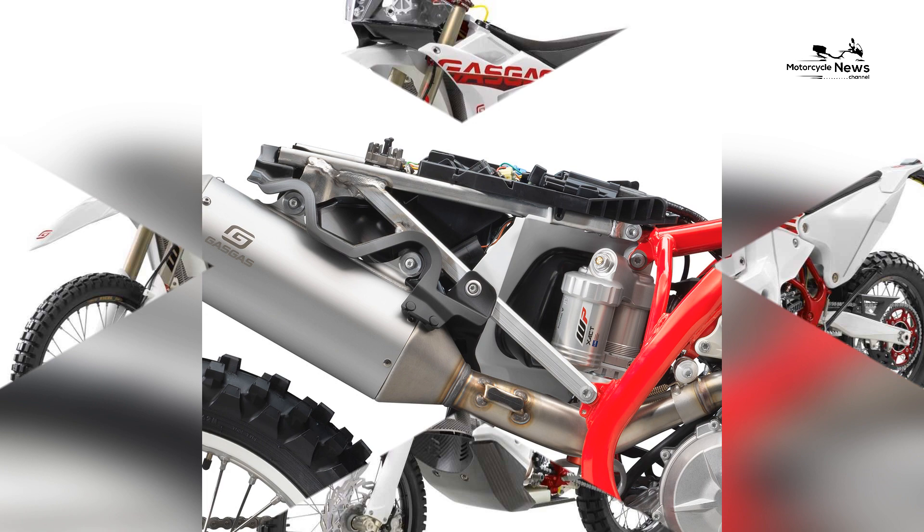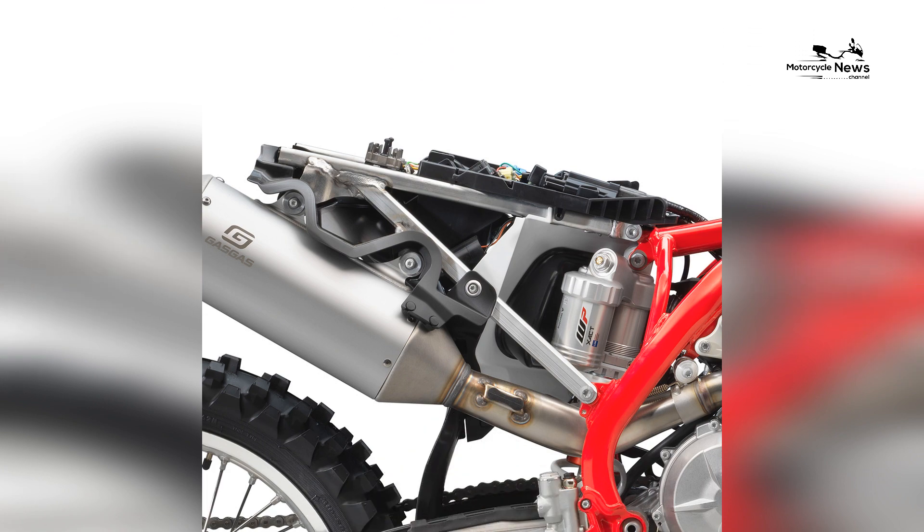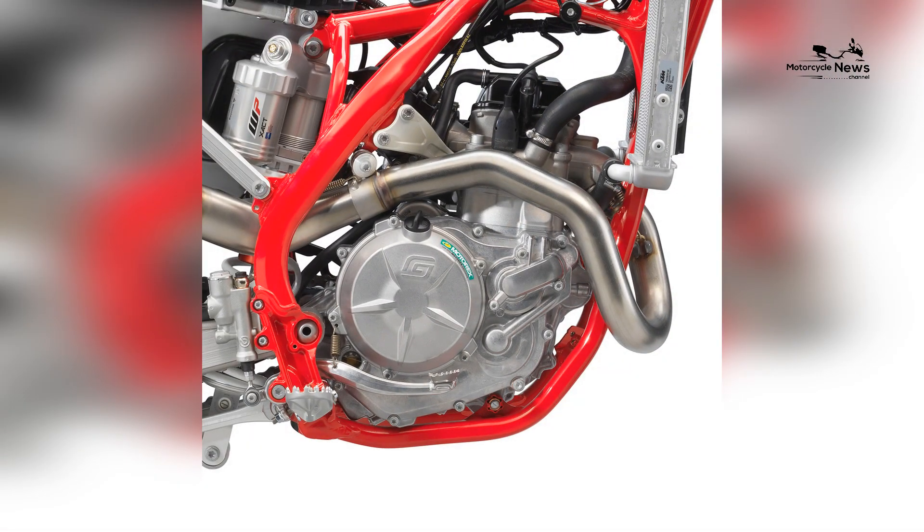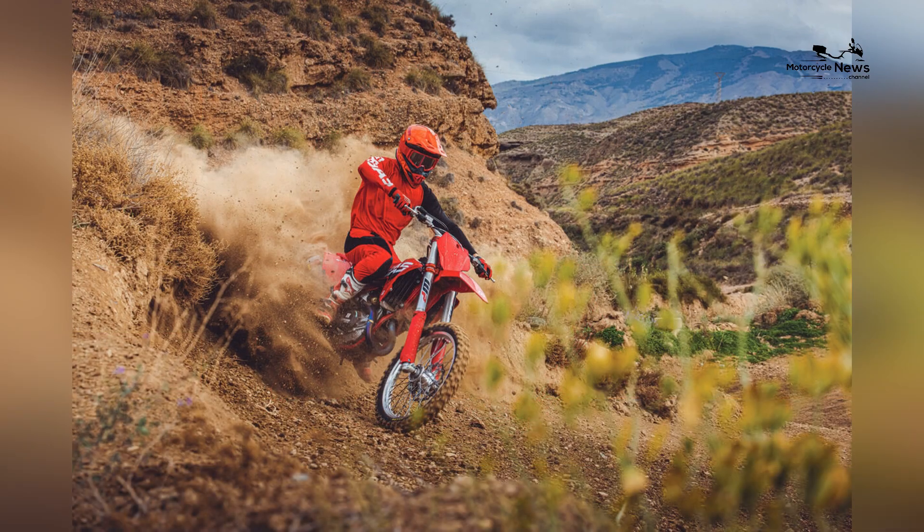Transmission: five-speed. Clutch: wet multi-disc DDS clutch with Brembo hydraulics. Chassis Frame: central double cradle, chromoly steel. Subframe: aluminum.